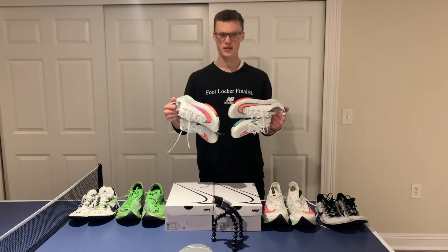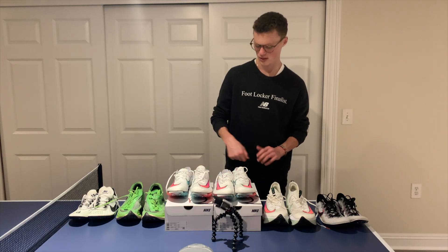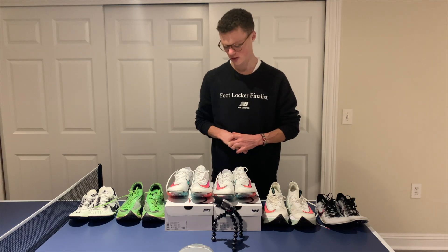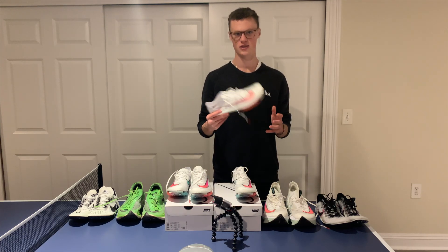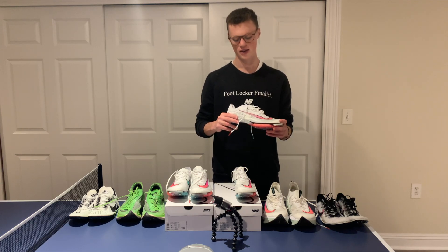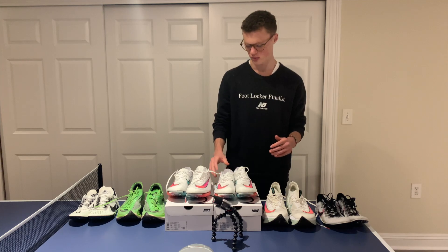I got two pairs of these — one size 10.5 and one size 11 — because I heard they run pretty big. I'm usually an 11 and decided to get a 10.5 as well. After trying them on, I'm really glad I did. I think you need to go a half size down, maybe even a full size down for these, because they just run pretty big.